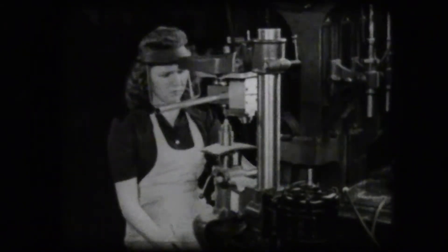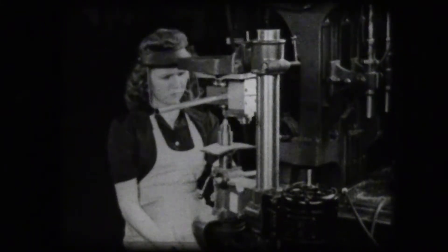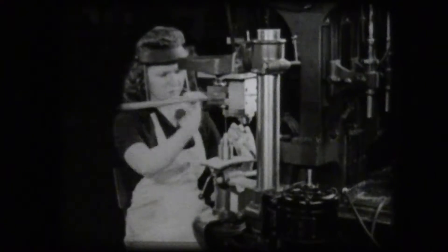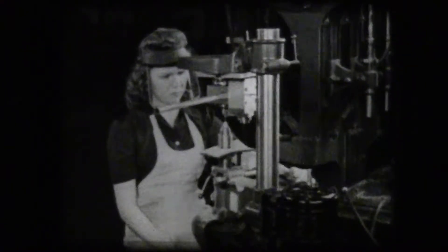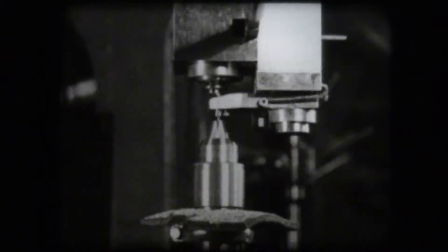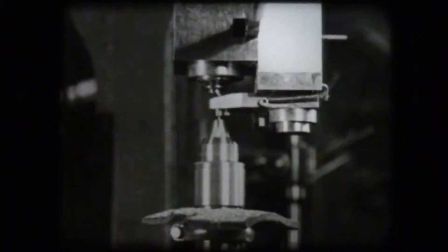Though all drill presses have the same basic design, there are many adaptations and variations to be found in the machine shop. This drill press has been turned upside down. The drill is fed up into the work so that the chips fall from the drill point.